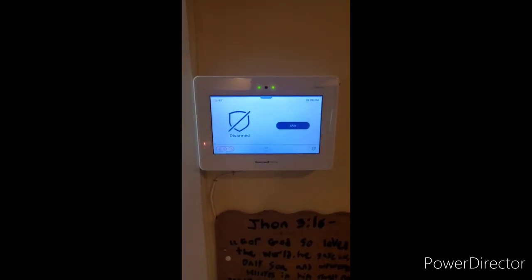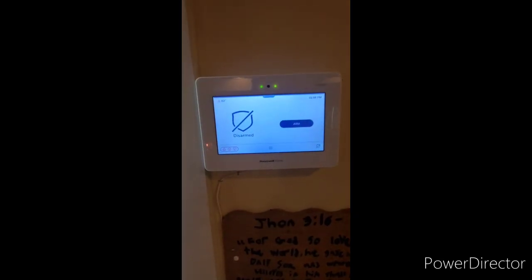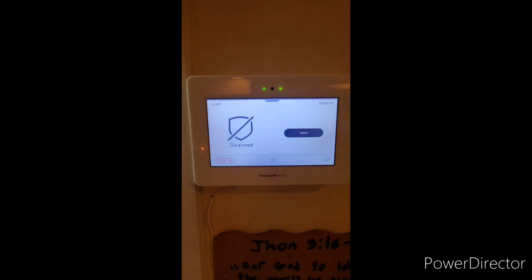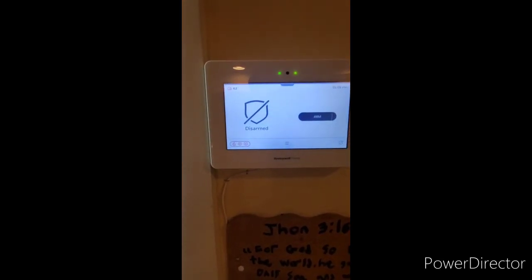Without further ado, we're going to start with the main control panel. We have the Pro A97 security alarm panel by Honeywell Home, Pro Series. We're going to start with very basic instruction.